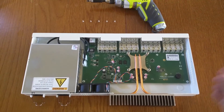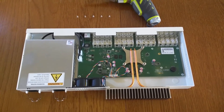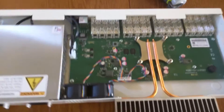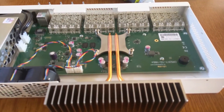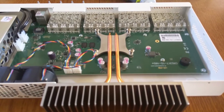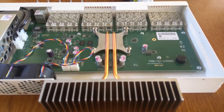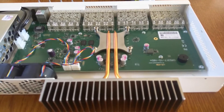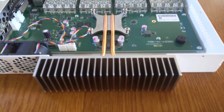And there we have the internals of the 16 SFP plus port switch. Here we can see the backside of those 16 SFP plus ports, and in the middle is the central processor with a heat sink and heat pipes that connect to the massive heat sink in the rear.